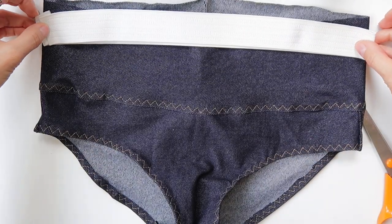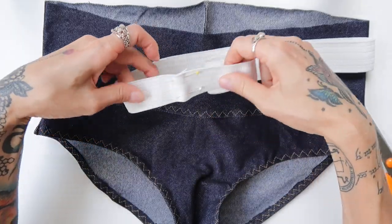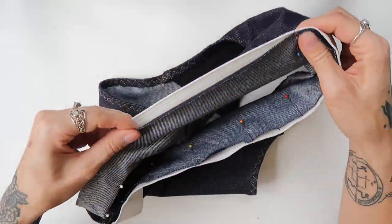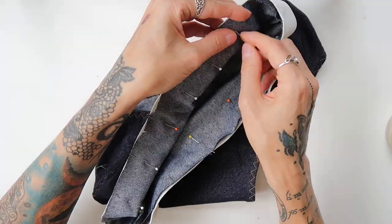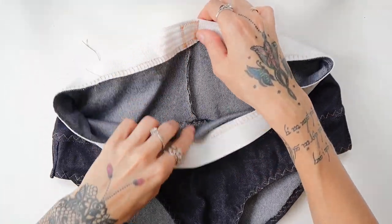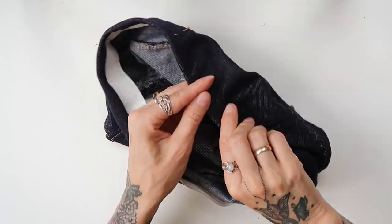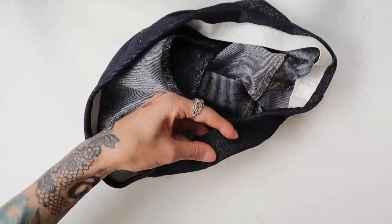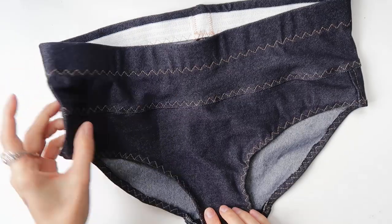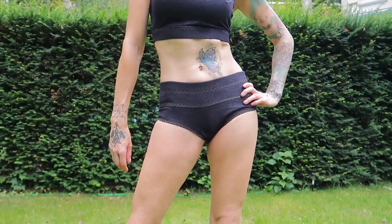I took a wider elastic band, measured the necessary length, pinned the sides together, and sewn them through with a zigzag stitch. I pinned the elastic band to the edge of the waistband on the right side, and sewn it on with stretchy overlock stitch. Once done, I folded the elastic band inwards and pinned it in place. I sewn through with stretchy zigzag, sewing a bit further from the edge — my goal was to sew through the opposite edge of the elastic band. And then my pants were done.